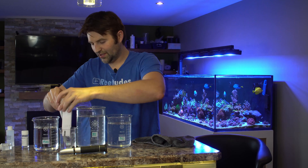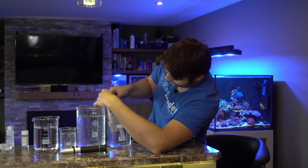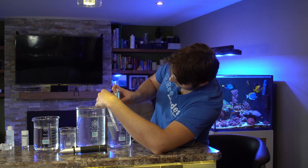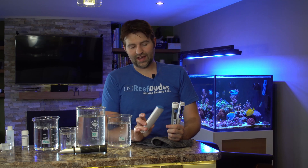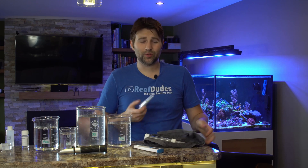We'll give all three a rinse and try them in the 30 PPT solution. Hanna reads 30 PPT on the dot, Poseidon is 30 on the dot, and the Psionic is 29.9 — so they're all pretty close. One thing to consider: the Poseidon and Psionic calibrate at 30 PPT, whereas the Hanna calibrates at 35 PPT. They're always going to be most accurate near where they're calibrated, so these two were basically right on at 30 but had a slight deviation at 35, which could be due to that calibration range.